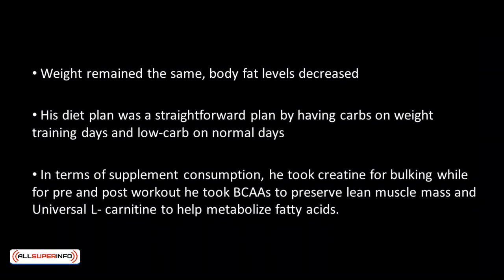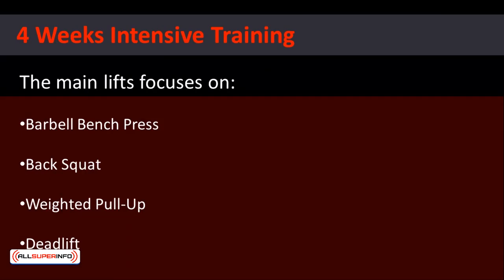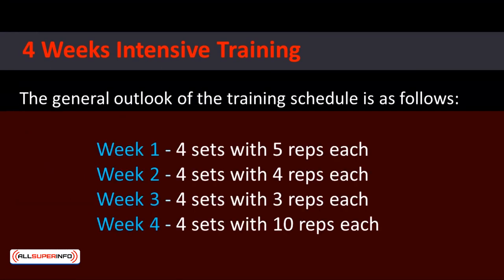In terms of supplement consumption, he took creatine for bulking, while for pre- and post-workout he took BCAAs to preserve lean muscle mass and universal L-carnitine to help metabolize fatty acids. To improve strength and size while keeping body fat to a minimum, Hugh practices a progressive overload workout to ensure continual strength gains. Designed on a 4-week schedule, the reps for the main lifts are changed each week, with weight increased for the first 3 weeks.